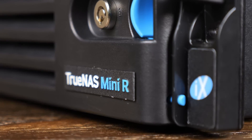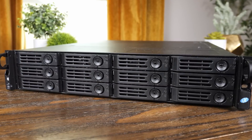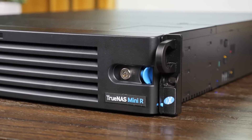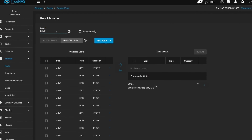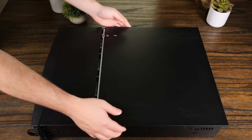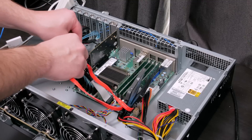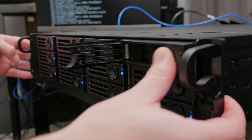I think something like the TrueNAS Mini R is a great option if you want a reliable system that just works, but you want to use TrueNAS and not be stuck with something like DSM from Synology. By buying one of these systems, you're also helping to fund the development of TrueNAS, which is a bonus. All in all, this seems like a pretty decent mid-range option between home users and crazy enterprise stuff, and it lets you use TrueNAS, which is awesome and open source. If you work at or own a small business, or just have the budget, I'll have links in the description below. Thank you guys so much for watching, stay curious, and I can't wait to see you in the next one.